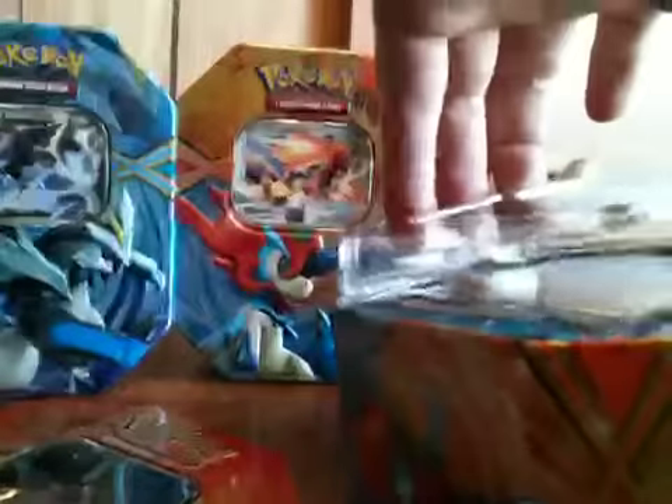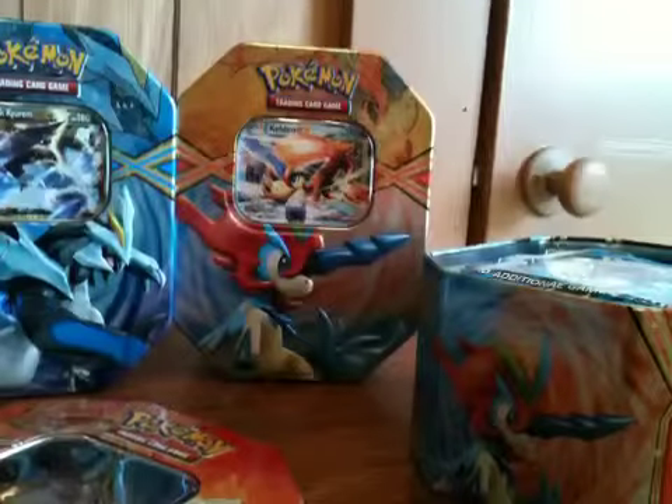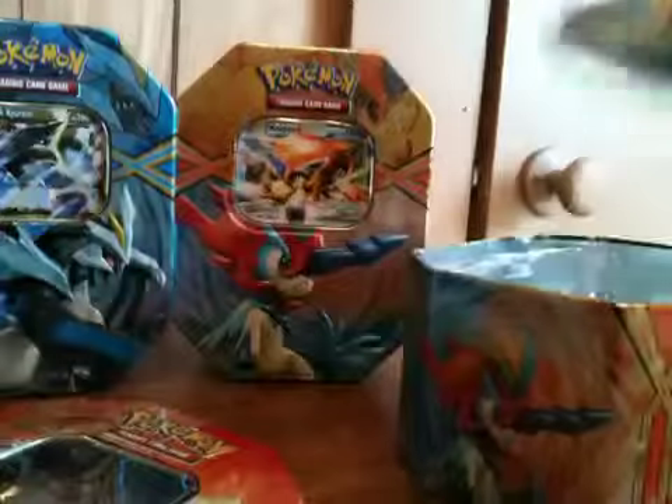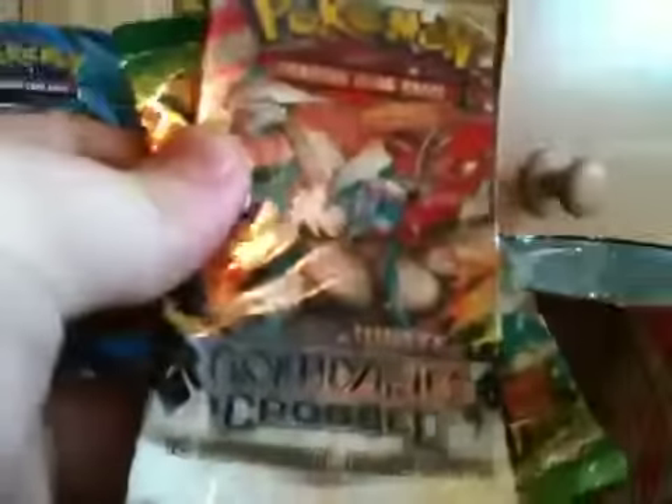Start off with the White Kyurem — that's the White Kyurem right there. I'm just gonna leave it in the plastic for now and it came with the Meloetta promo, which is a bit lame considering it's not holographic. After I saw some openings I was a little bit disappointed in that card because I thought it would be a holo. It comes with a Plasma Storm, a Boundaries Crossed, and two Dragons Exalted packs.